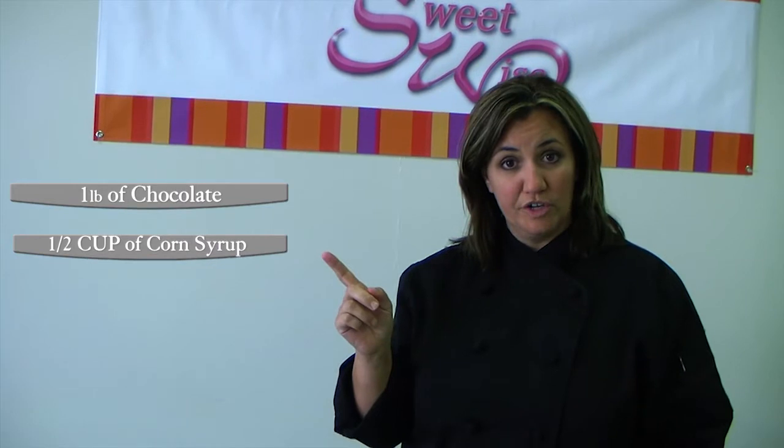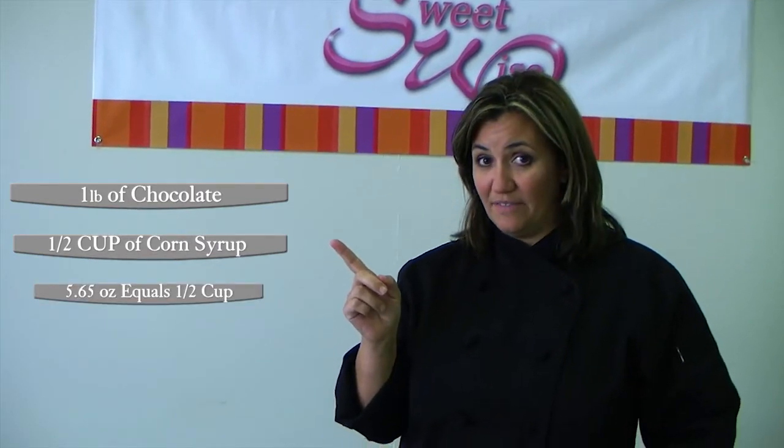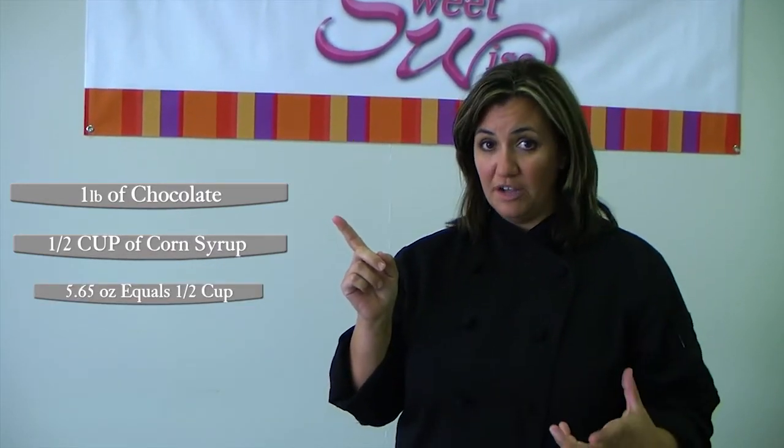A really easy recipe: take just one pound of chocolate, any color, and add a half a cup of corn syrup, which weighs 5.65 ounces. You melt your chocolate, stir your corn syrup in, and you're good to go.